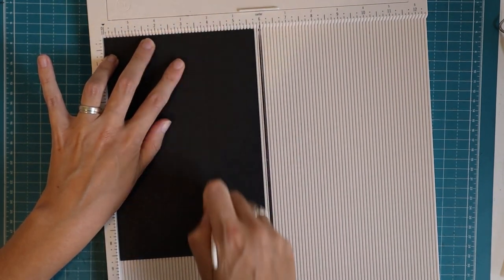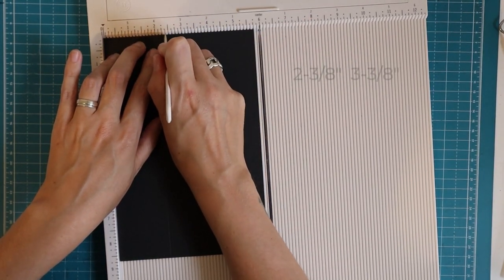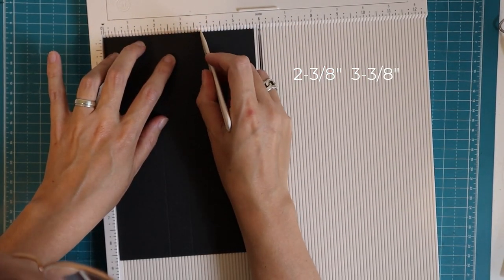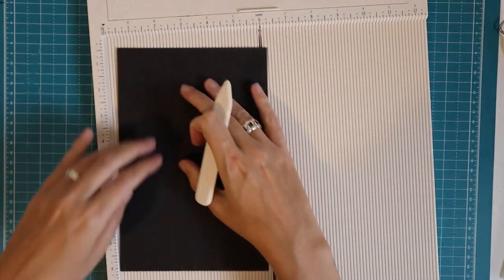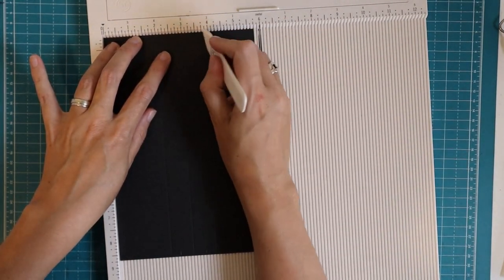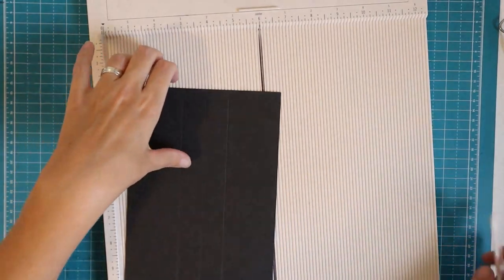That's all. Then I'm going to make a little mark at two and three eighths, and at three and three eighths. And let's do that here as well — so at two and three eighths and three and three eighths. Yes, that should be right.